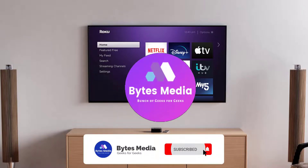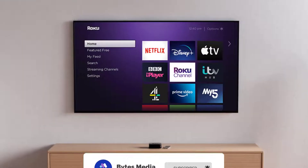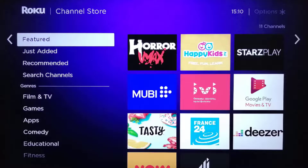Hey guys, I'm Anna and today I'm going to show you how to add channels to Roku. First of all, you need to press the home button on your Roku remote, then scroll down to Streaming Channels and press OK on your remote. Next, you'll see a number of categories to explore.